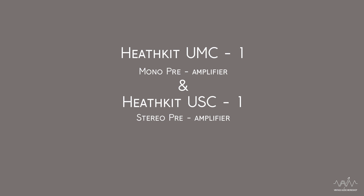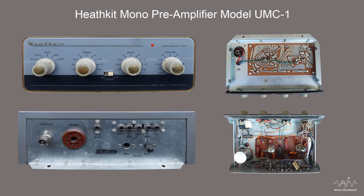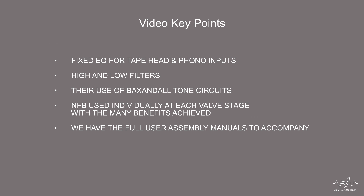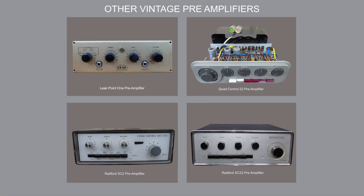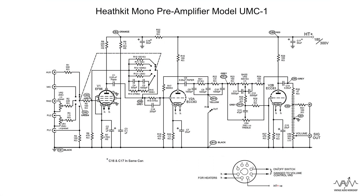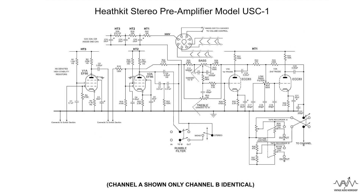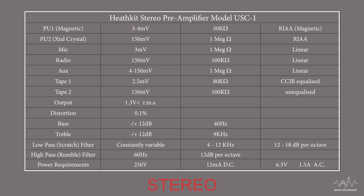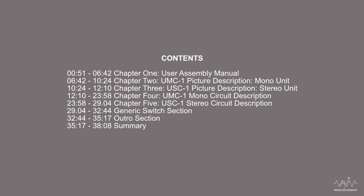Here we have the Heathkit pre-amplifier and controller units, the models UMC1 for the mono and USC1 for the stereo unit. I have chosen these two models for highlighted reasons and this video is our part one. We will continue with these circuits in part two when we cover valve pre-amplifiers in greater depth. We have two circuit diagrams, a summary spec sheet for both models, a jump-to-contents card and a finer index section.